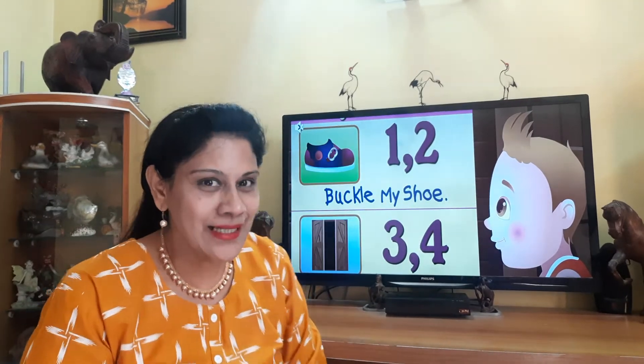Okay, then let's start. Close your fists and open one at a time. Open your fingers one at a time and say your numbers along with me. Are you ready? Let's start.